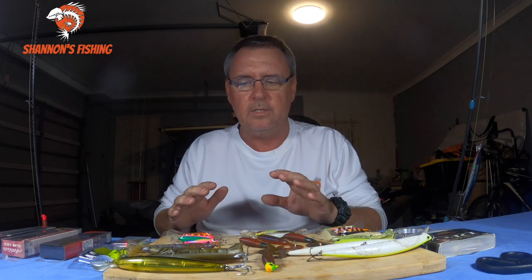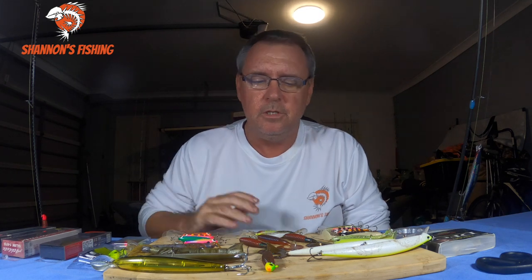Some of you guys know the soft plastic one but none of you know what the big hardbody is. Today I'm just going to tell you what they are, but before we get to that we'll just go through a few lures here that will work for flathead in case you guys are new to it and want to have a bit of fun. I'll show you some common ones that will work for you.